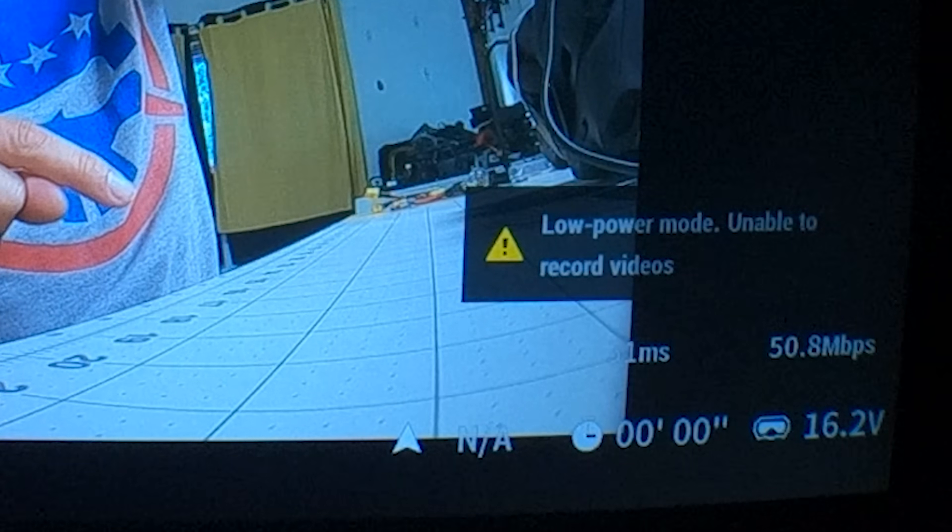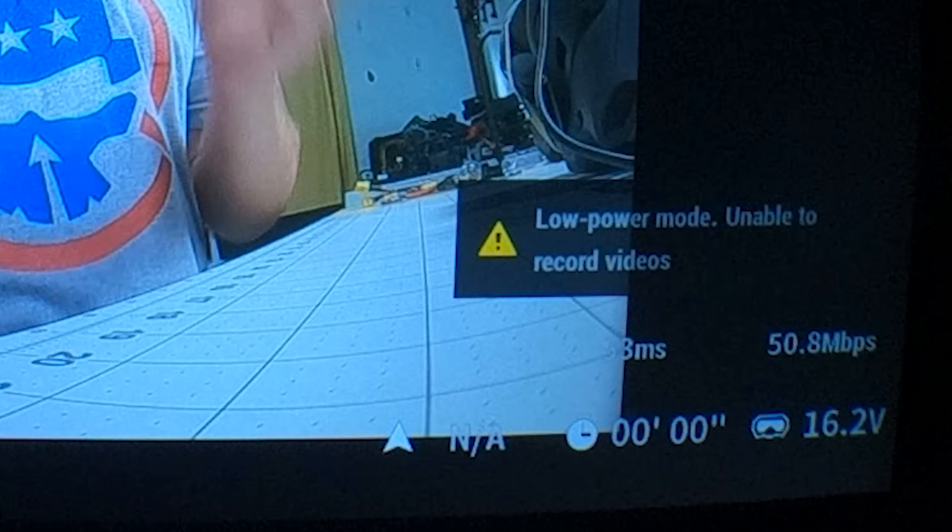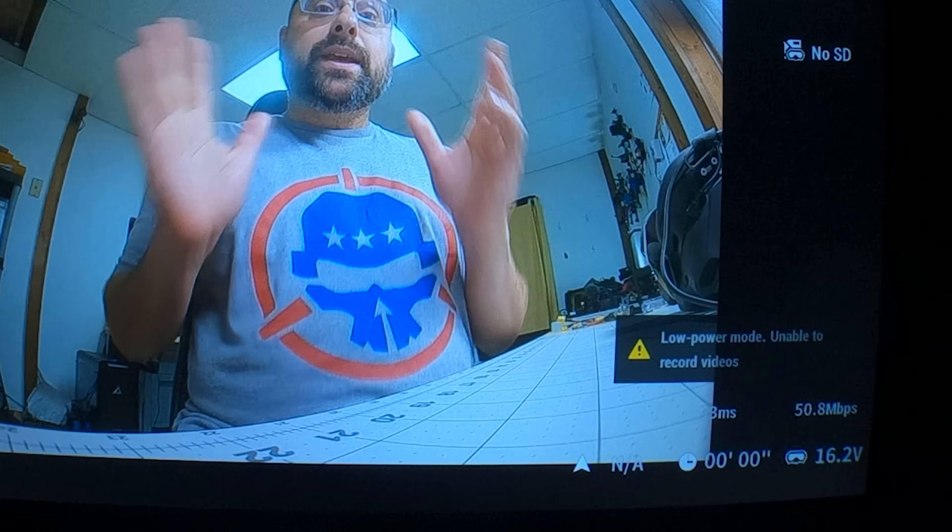Okay, here's how the system is supposed to work. If you look down in the lower right corner of the screen, you should see it says 'low power, unable to record videos.' What that means is that right now the system is at a very, very low output power, and if you try to fly like this, you'll have terrible, terrible range. The way it's supposed to work is that when I arm the quad, the system unlocks and goes to full power.